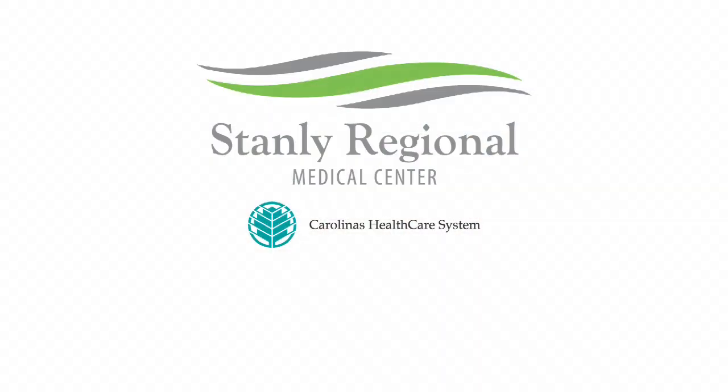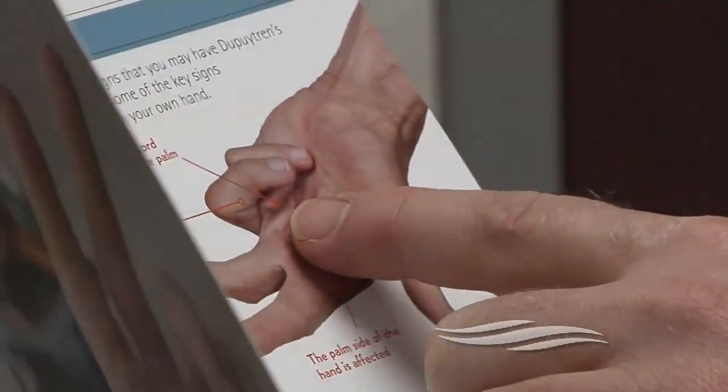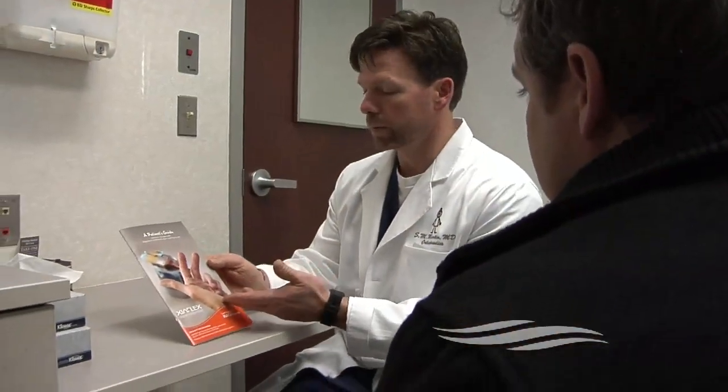Health Break is brought to you by Stanley Regional Medical Center. Look no further. Dupuytren's contracture is a condition that prevents a person from straightening the fingers of their hand. Traditionally, the only remedy was surgery, but now Stanley Regional offers a different option.